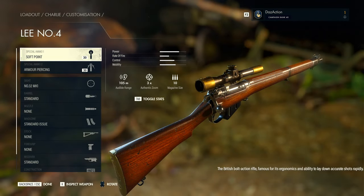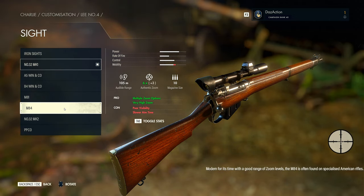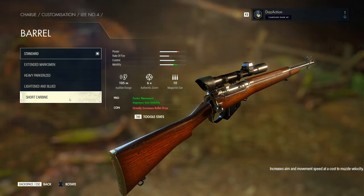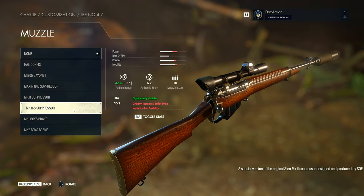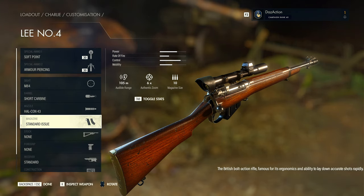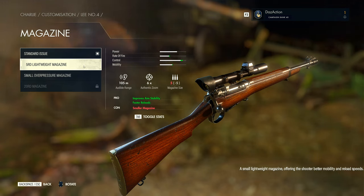First, with the Lee No.4 Rifle, the sight Bully suggested is the M84, which gives a 6x authentic zoom — very high zoom. The barrel is the short carbine, which gives faster movement and improves aim stability but greatly increases bullet drop. The muzzle is the Halcon 43, keeping us at audible range at 105 meters and reducing vertical recoil, but with a slower aim time. The magazine is the 5-round lightweight for fast reloads and improved aim stability, though we drop down in bullet numbers.